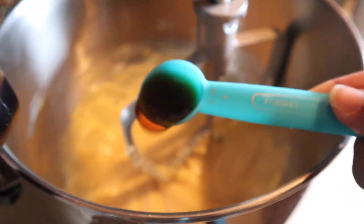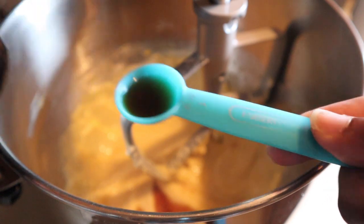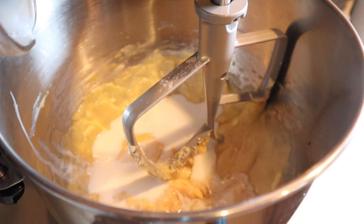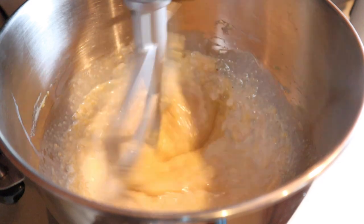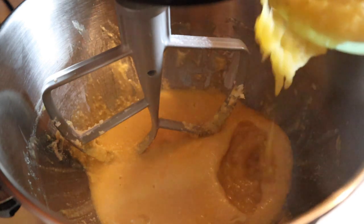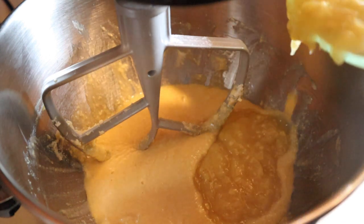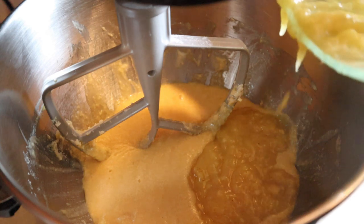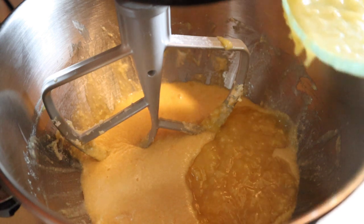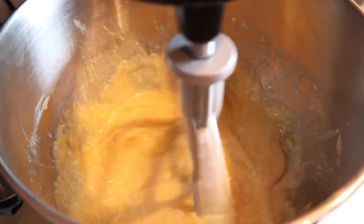Now we're going to go ahead and add in our vanilla, which is one and a half teaspoons. Then we're going to add in that half a cup of room temperature buttermilk. Again, making sure that we're scraping down the sides — we want this to be nice and smooth before we add in our dry mixture. Now we can go ahead and incorporate the banana mixture. Give that a really, really good mix until that's nice and smooth.